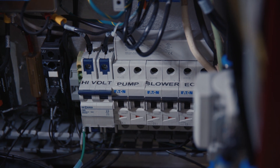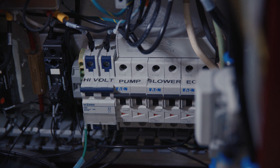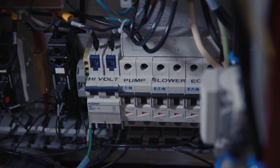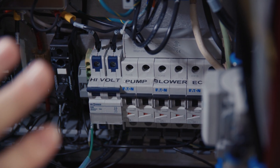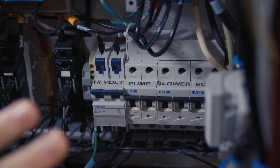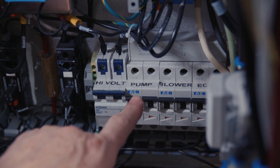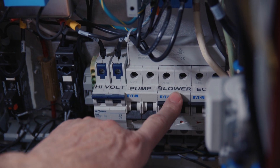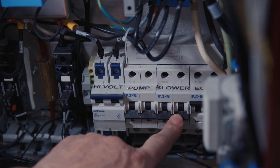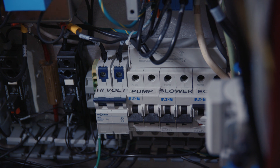We've got the panel off as you can see. I just want to make a quick safety note here — we're going to be working in this area with the power back on in a second, so be careful not to touch anything that you don't need to. What we need to do first is turn off this pump breaker. I'm going to go ahead and turn off the blower breaker as well, just because it's noisy — it's not necessary for the operation, but I just want to save some noise.